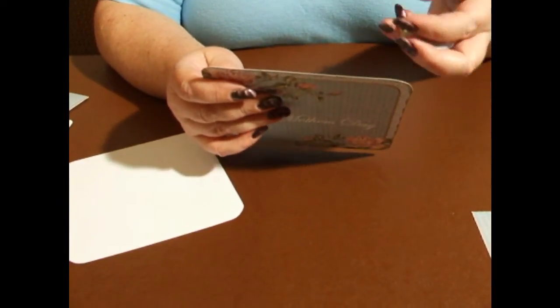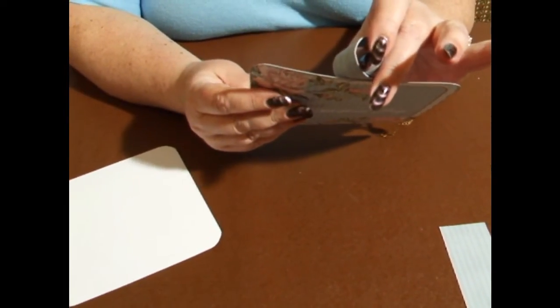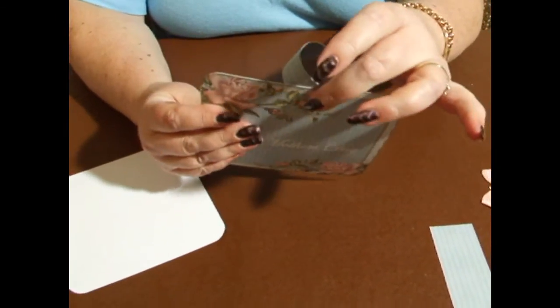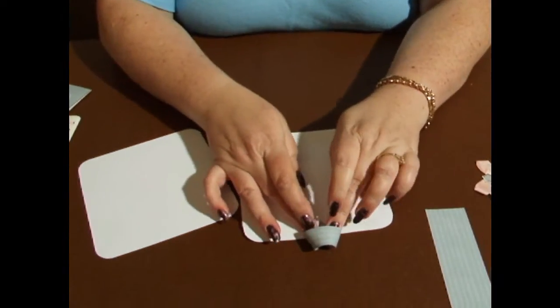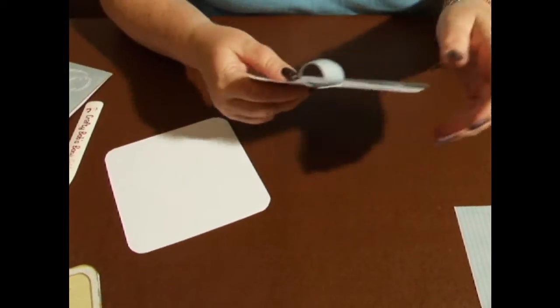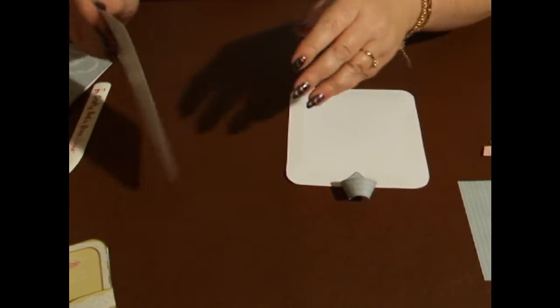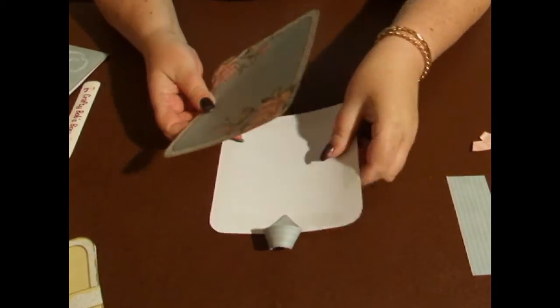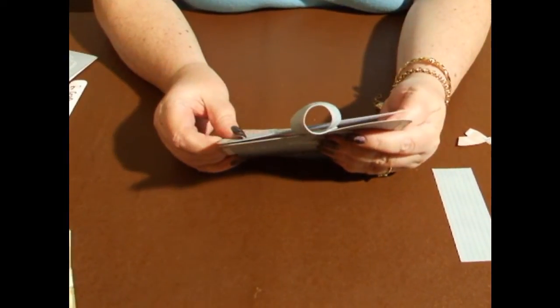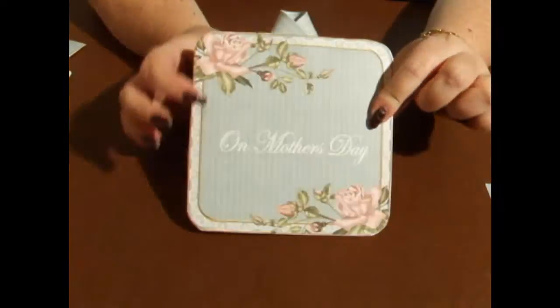I take the top of the front of the tag and roughly place the loop in the middle — about there. Working backwards, like so, I firmly stick that down. Then I place the back of the tag on as well, marry it up. Unless you've got a die cutting machine, sometimes you are going to get a little bit of overhang, so you might have to trim the edges. Press that firmly down and that's your card with the loop.